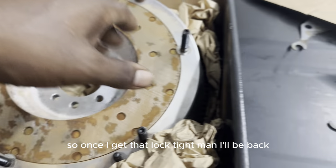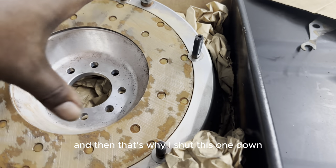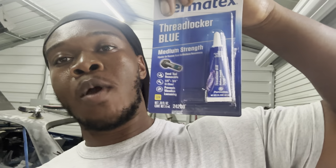Once I get the Loctite I'll be back to put the clutch on, then I'll shut this segment down and start a new video. I got the Loctite — went with the blue; I felt the red wasn't necessary. I have the torque specs, so I'm going to torque these bolts down and throw the whole clutch in. After that I think the bell housing goes back in, then the transmission, then plug up all the plugs on the transmission.